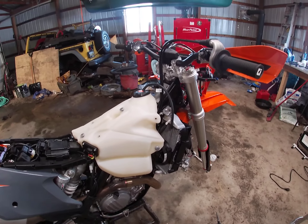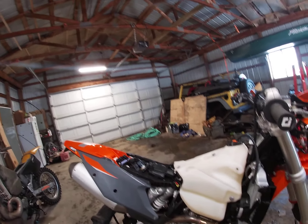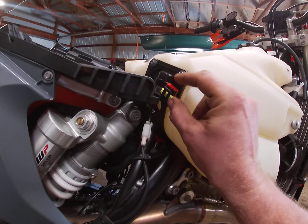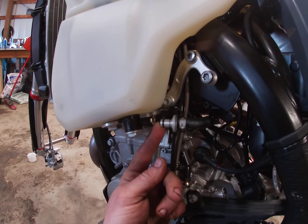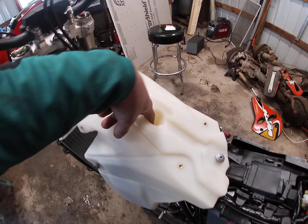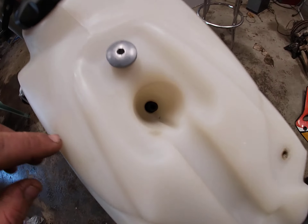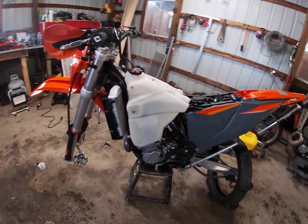On your tank, there's a plug on the right side of the bike — pop that off. Come around to the left side and you'll have your fuel line; it's just a quick release, pop that off. Down here you'll have an 8 millimeter bolt and also a Torx — either way works. Your vent hose right here just goes down; pop that off and your tank can come off.